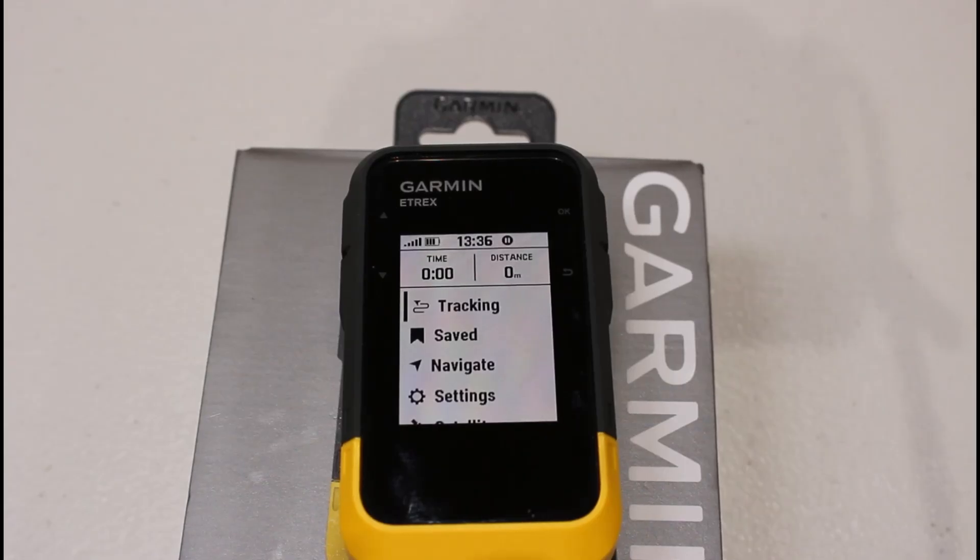Hi, this is Andy from GPS Training. In this short video we're just going to talk you through some battery save tips to get the best out of your eTREX SE device. Some of these settings you may just change if you're getting low on batteries and haven't got a spare set.